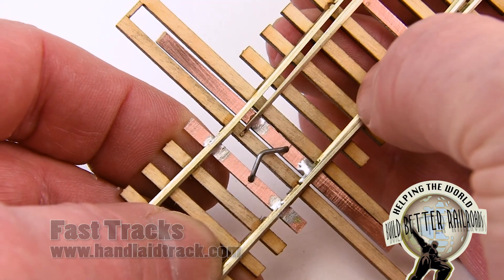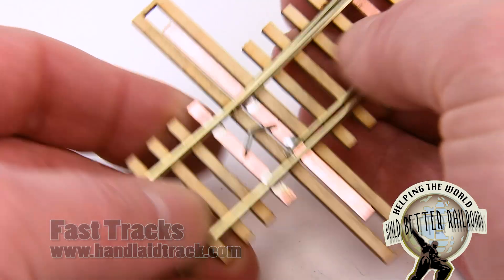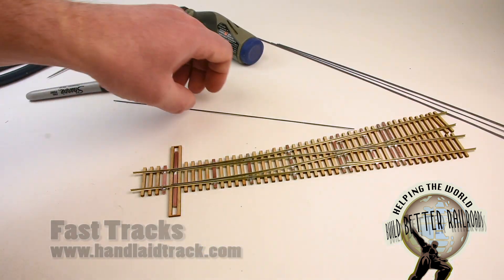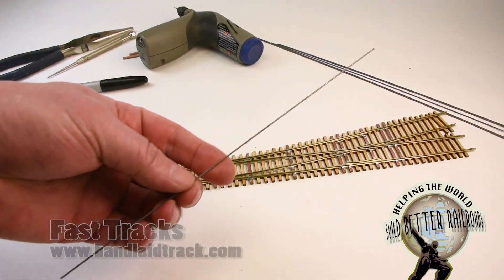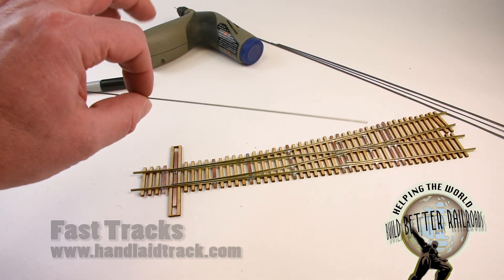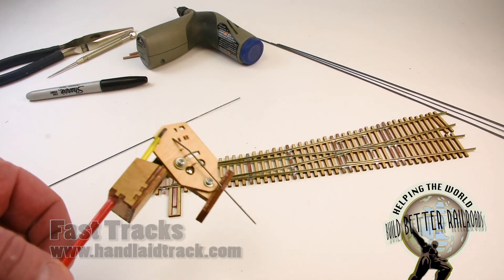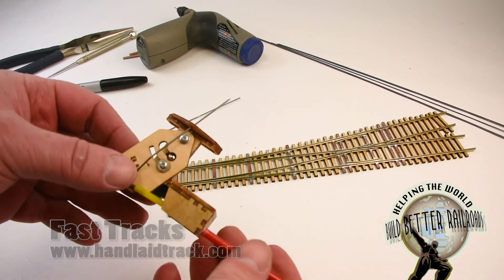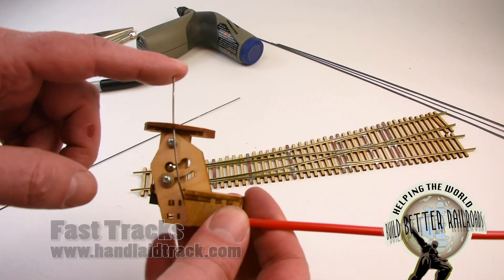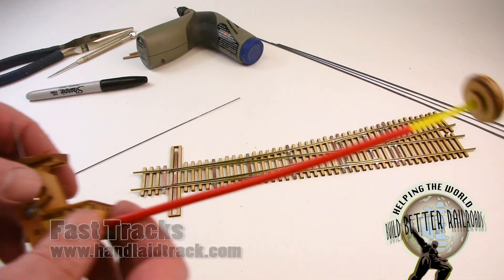This little spring will hold the switch points tight against the stock rail with nothing other than this tiny little piece. We're going to use a small piece of piano wire. FastTrack sells a line of piano wire that is 37 thousandths of an inch in diameter — we use that wire for the throw bar wire in our Bullfrog switch machines, which is an under-the-table switch machine that mounts below the turnout. We found that the spring action of this piano wire is just right for holding switch points nice and snug.